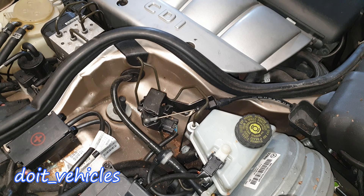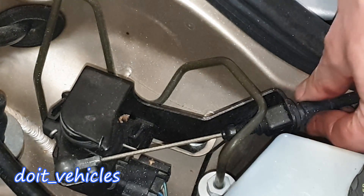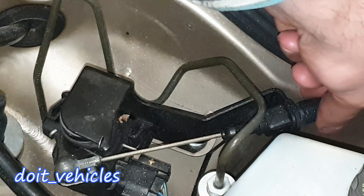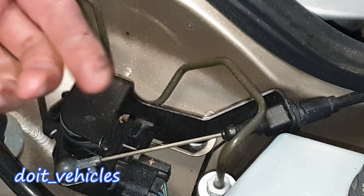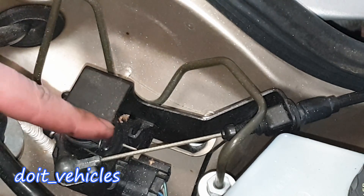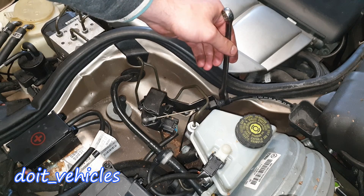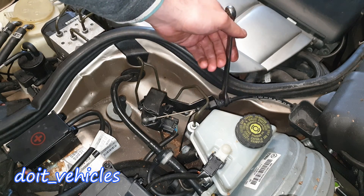If for example you press a little bit and nothing happens, and then you press more and then the sensor moves, then you've got to calibrate it from the wiring connection down there. If you twist from this point the wire will be pulled, or if you release it then the wire will be released as well. That's how you can calibrate it quite easily — you can do that with a 13mm socket.